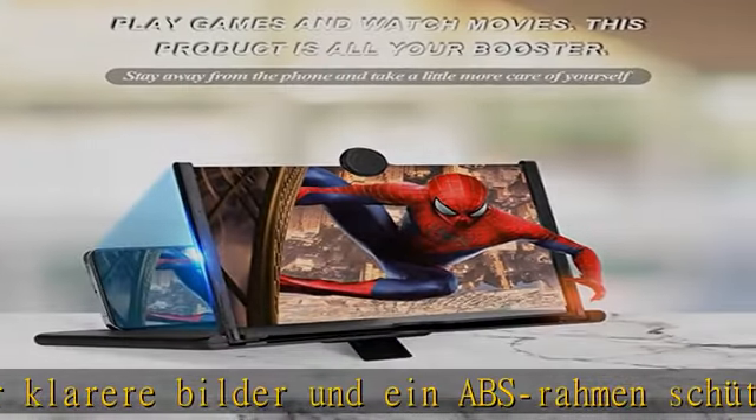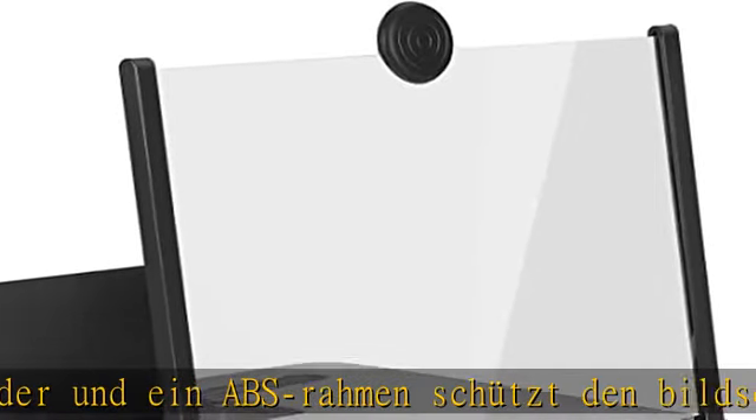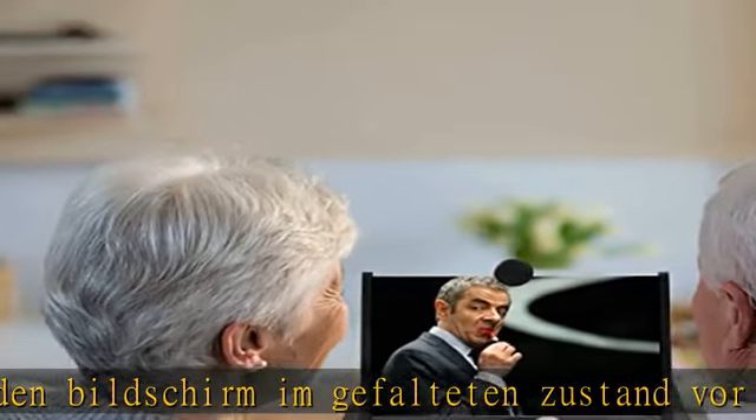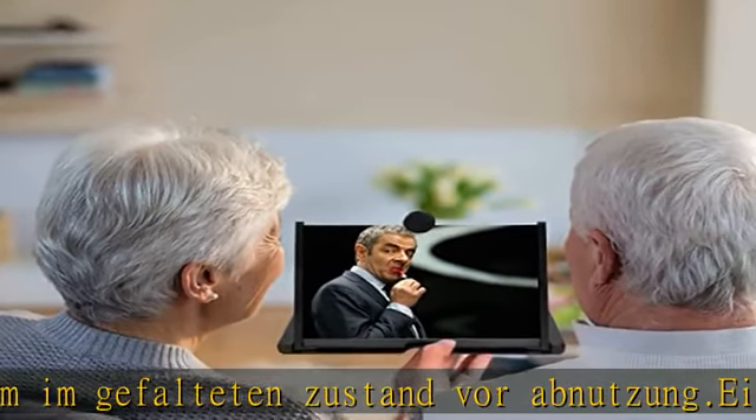Universelle Kompatibilität: Telefonhalter und Bildschirm-Lupe mit zusammenklappbarem Rahmen und HD Zoom Optik. Keine Batterien erforderlich, für alle Telefongrößen geeignet.